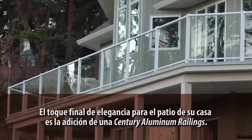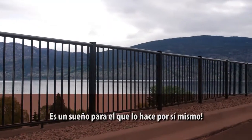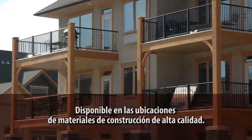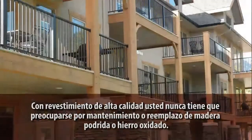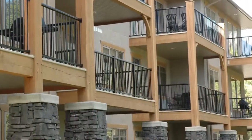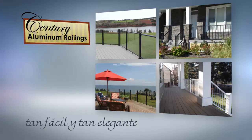With our high-quality powder-coated aluminum railings, you'll never have to worry about the maintenance and replacement of weathered and rotted wood or rusty iron again. In this short video, we'll show you the ultra-simple three steps for installing your new picket and glass aluminum railings. You'll see tips, tools, and techniques. And whether you're installing pickets or glass panels, our aluminum railings will enhance the beauty of your deck and home for years to come.